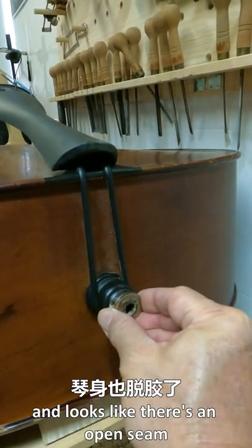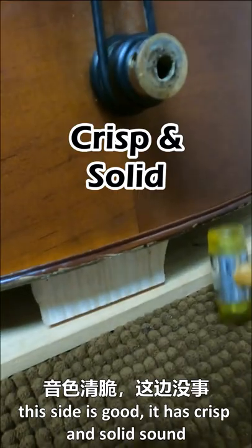It has a broken amp pin set and looks like it has an open SIM. Let's reconfirm that. I hear a hollow and buzzing sound — this tells you it has an open SIM. This side is good; it has clips and a solid sound.